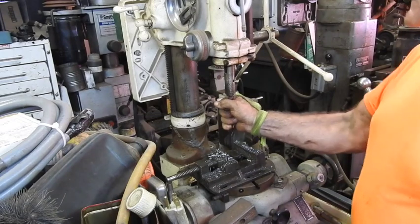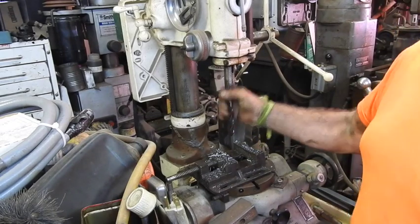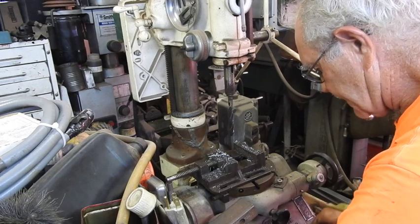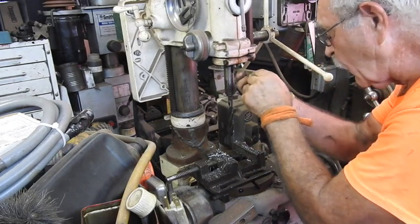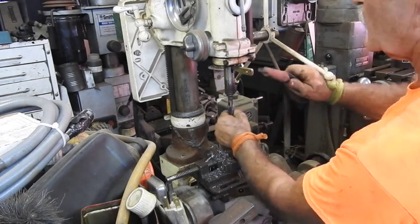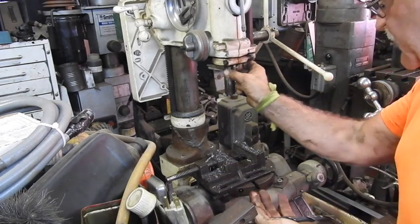See how nice and tight this is? This thing is in there good and tight — it won't fall out for hardly anything. Now's the time to pick up this little wedge, pick it in the hole the correct way, and take your hammer, and out comes your bit. Just that easy.